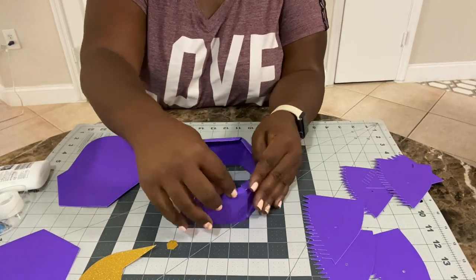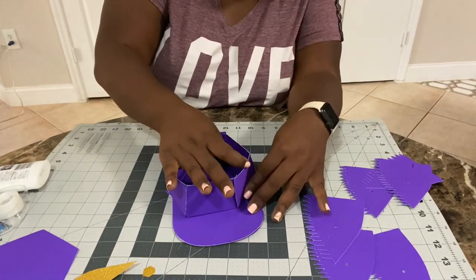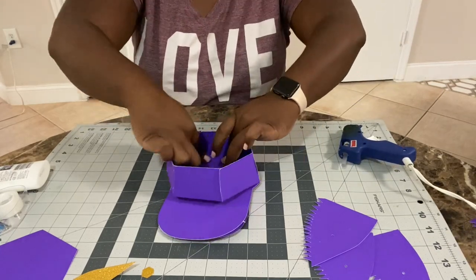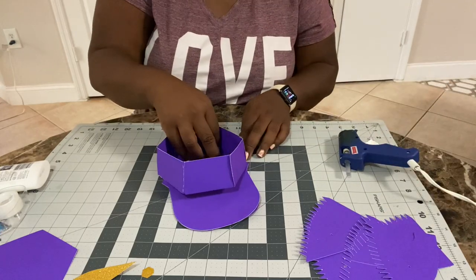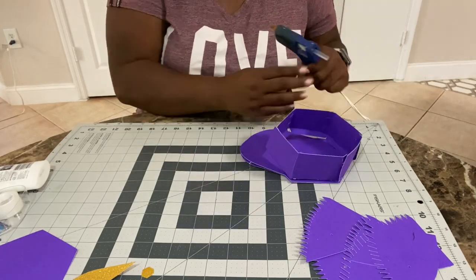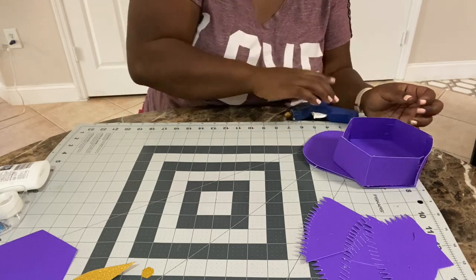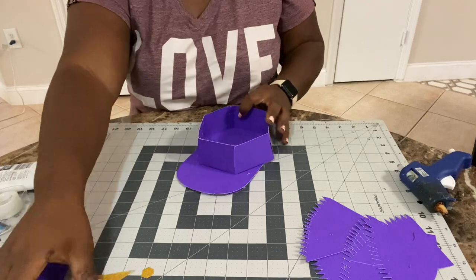Now that we've got the six pieces together, we're going to glue the border down to the base. We're just going to make sure we line up the shapes and then glue it down. And there we have the bottom structure.